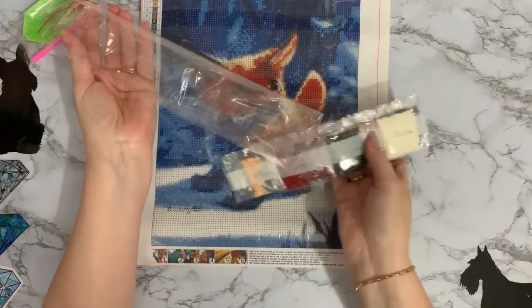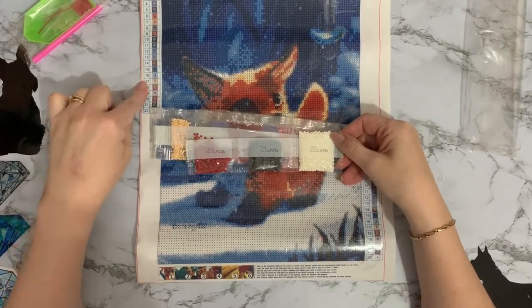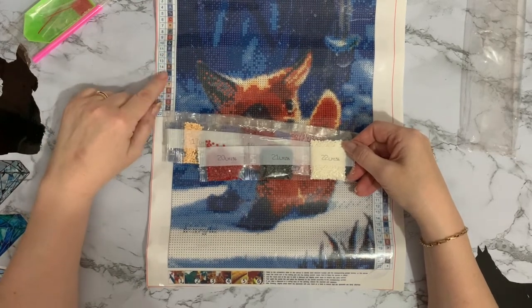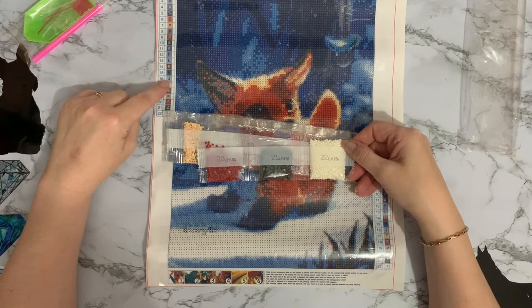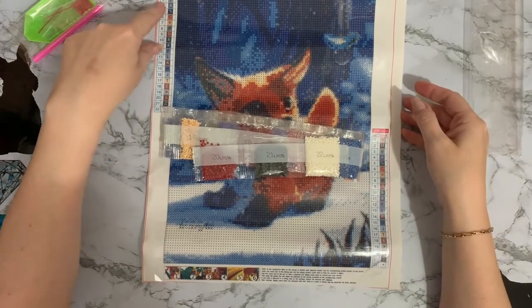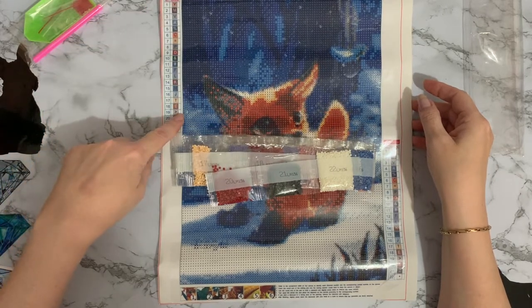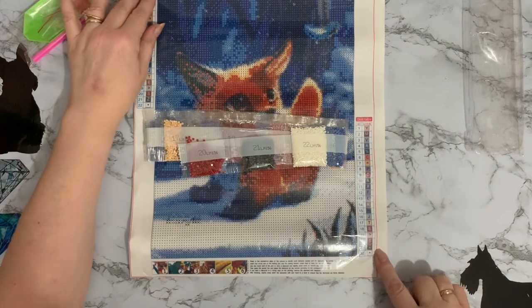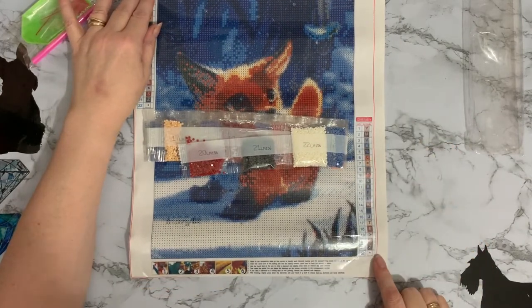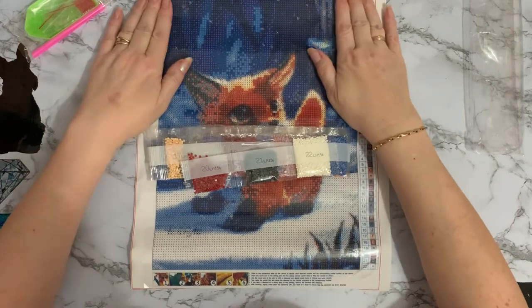There are no DMC codes on the bags and no DMC codes on the canvas. I seem to think the last Beamin canvases I got didn't have DMC codes either, so I will get in touch with them and leave a little bit of feedback — it would be nice if we had the DMC codes. The key code is quite big on this one, possibly because they didn't need to fit DMC numbers in. There's plenty of space on the side where they could quite easily have added them.